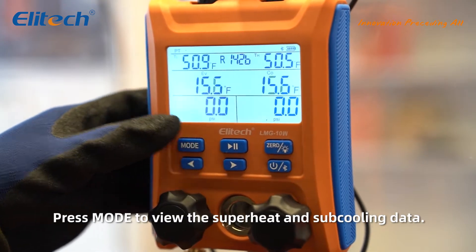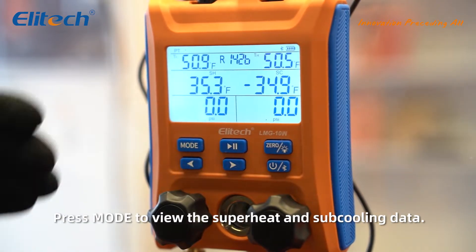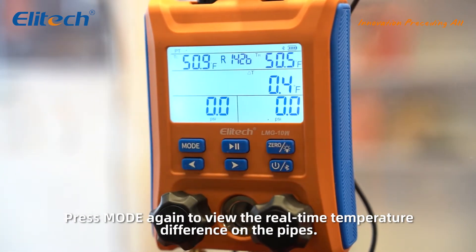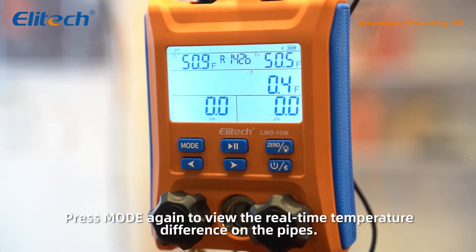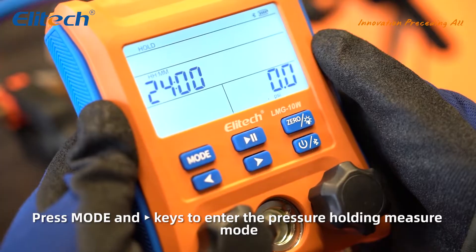Press mode to view the superheat and subcooling data. Press mode again to view the real-time temperature difference on the pipes. Press the mode and right keys to enter the pressure holding measure mode.